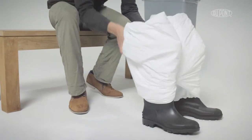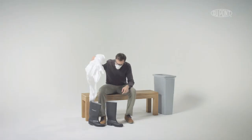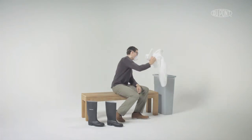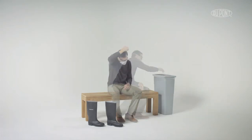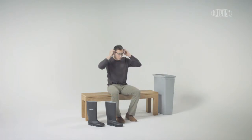Put on shoes and dispose of garment. Use clean hands to remove goggles and dust mask using previously covered straps.